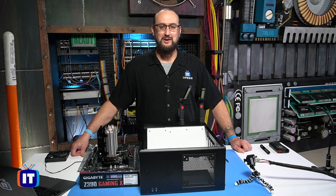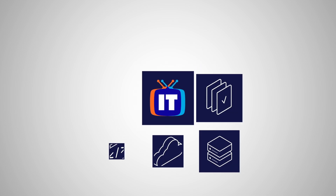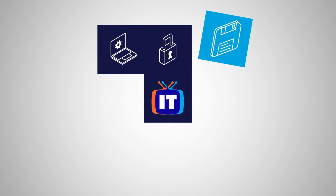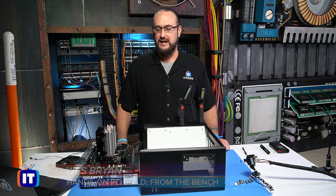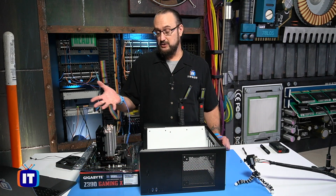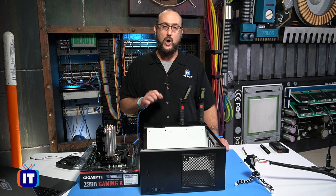In this episode, we're installing the motherboard. You're watching ITProTV. Hello, ladies and gentlemen. Thank you for tuning in to more of the hands-on PC build. We've got an exciting episode for you today. In fact, this is the day we get to install our motherboard — fun, exciting times to be had by all.